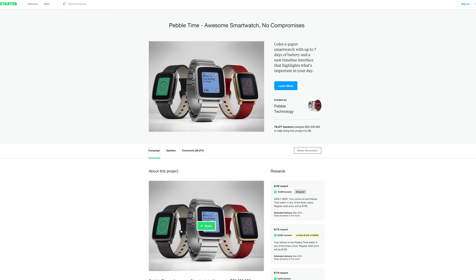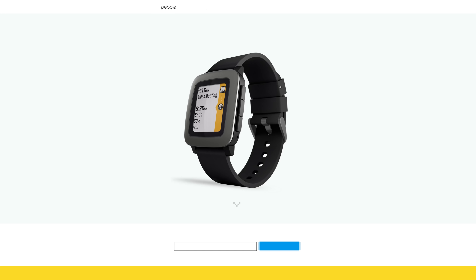As expected, the Pebble Time campaign on Kickstarter broke records, and it had 70,471 initial backers, equating into over 20 million dollars.